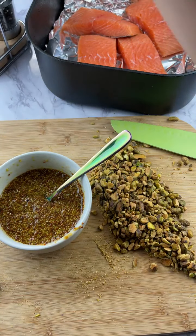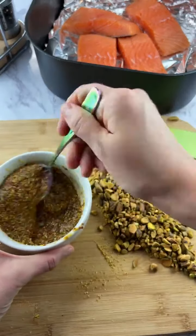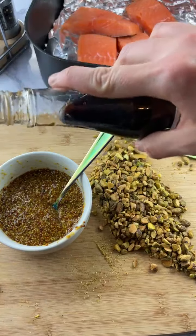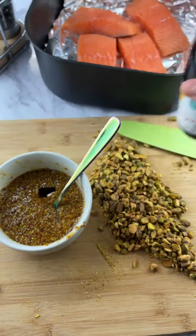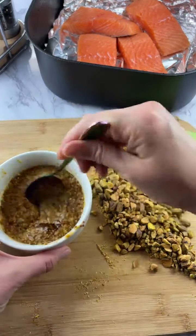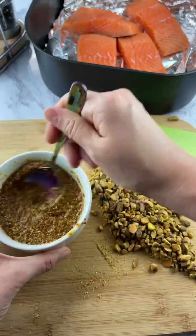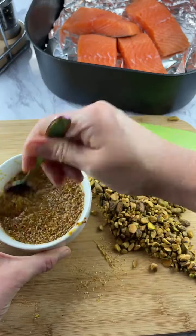I saw some guy using them on TikTok and literally went to Amazon and ordered some. Donna, I ordered them on Amazon — they also have these at Marshalls.